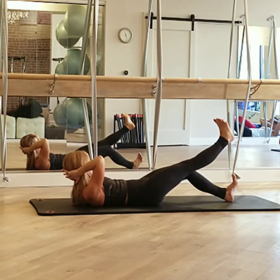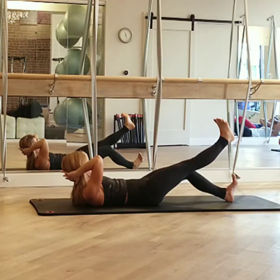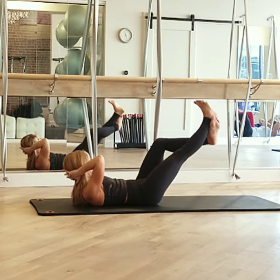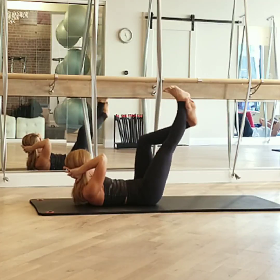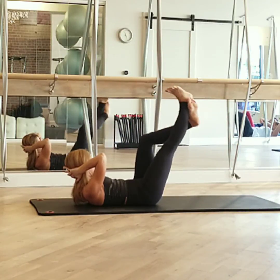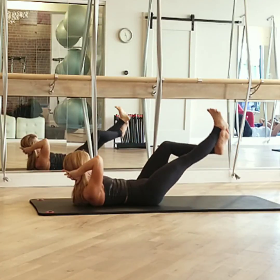Now you're going to take the other leg, lifting the foot and putting the ankle underneath your calf. Lift them both, then lower them both. Lift them both, then lower them both. Three more — using an exhale to pick them up.